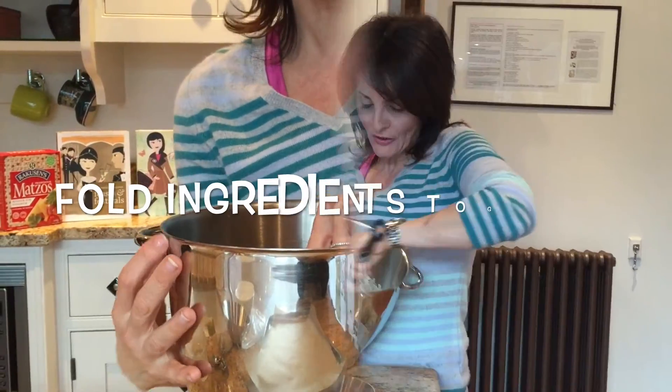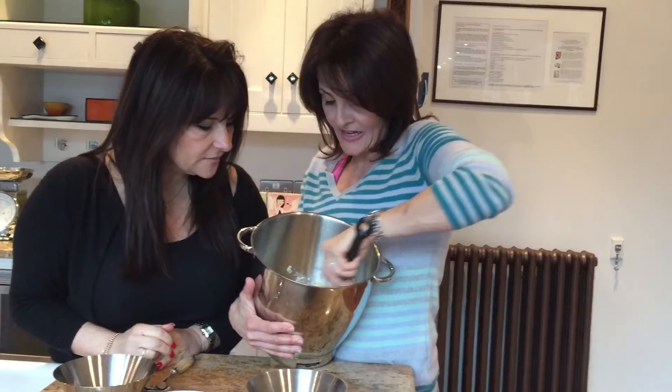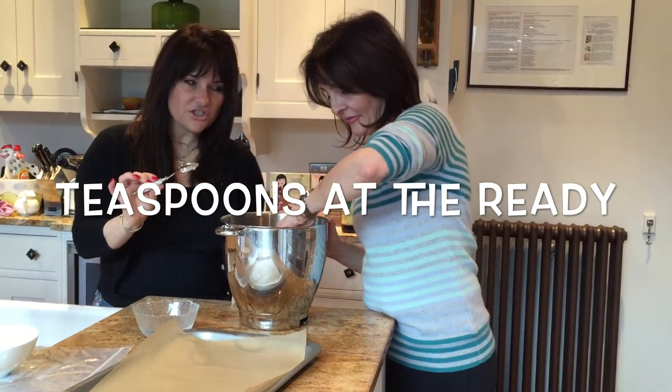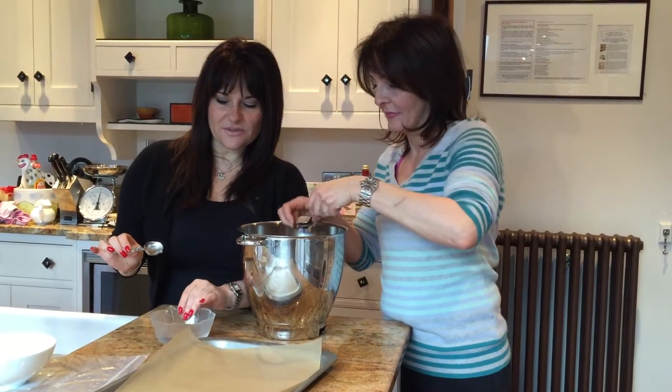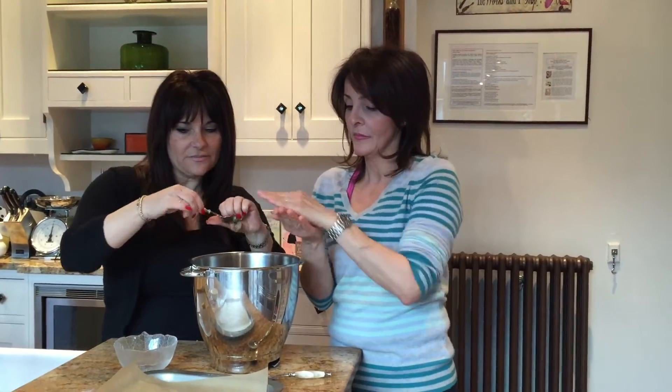Be generous with the cinnamon — after all, it is a cinnamon bauble. You can see this literally comes together so quickly. This is taking exactly seconds to make a biscuit. You get a teaspoon of the mixture and with wetted hands — we need a little bowl with some water — we mould them into little balls and place on some baking parchment.